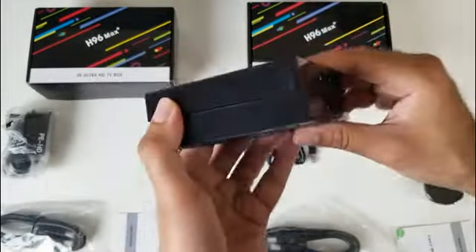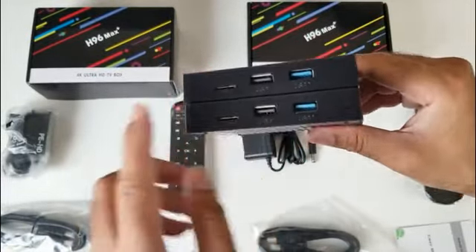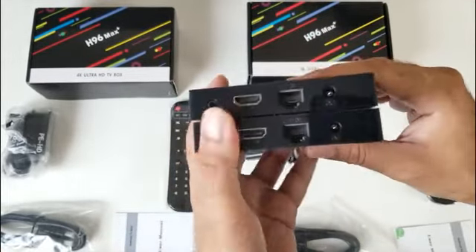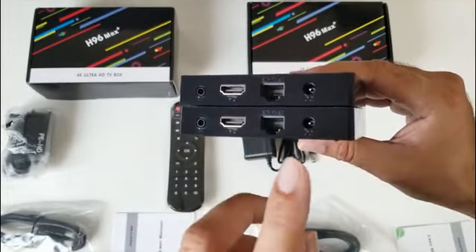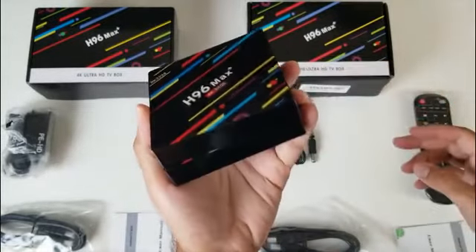Let's do all the ports together. On the front of the box we have an LED display, a micro SD card slot, a standard USB port and a USB 3 port. On the other side we have an AV port, HDMI out, Ethernet port — this is a 100MB Ethernet port — and a power socket. Nothing on the remaining side, and that brings us back to the front.